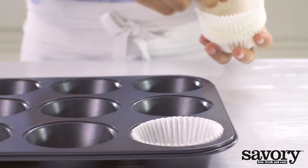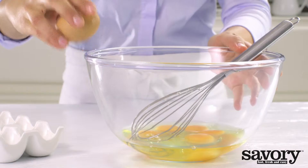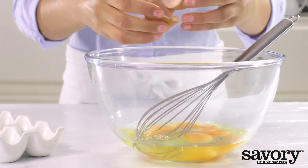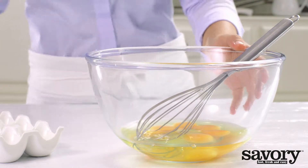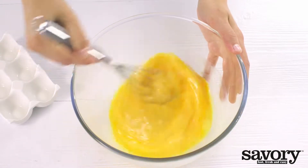Line a muffin tin with 12 two-and-a-half inch paper baking cups. Beat the eggs. Preheat the oven to 400 degrees.